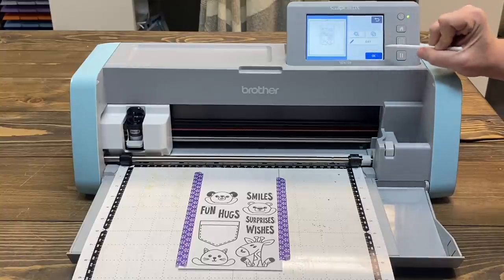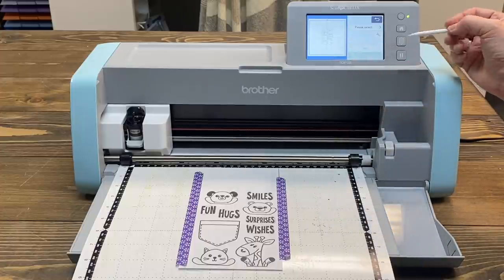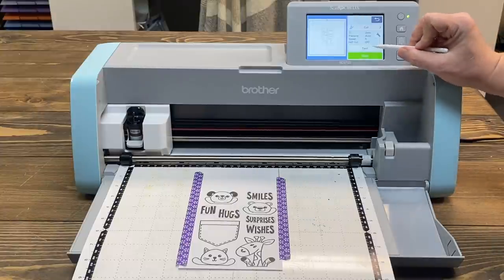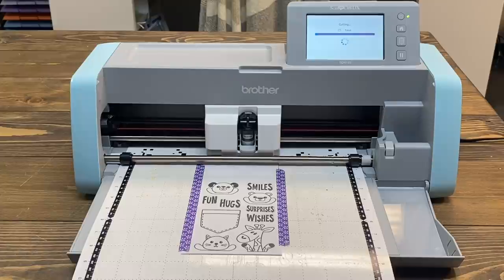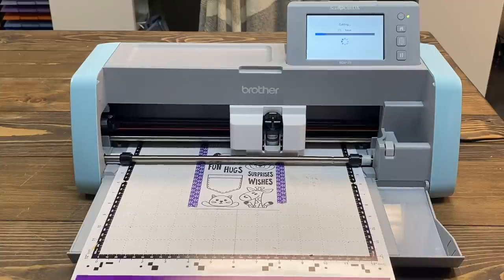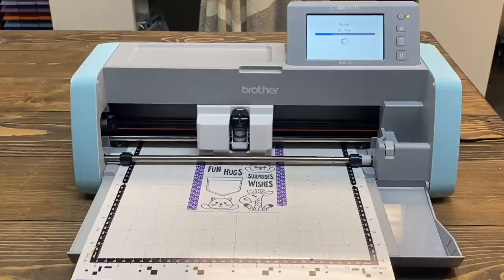Now we're ready to cut, so I'll say okay and it will process. Look — it shows me an outline of what it's going to cut, which is really cool. Then it says 'Please select Cut.' I can tell it to start. It'll do a test cut if you want, but I already know we're good. This is the automatic detection blade — this machine has the automatic blade, my old machine does not. Did you see how it detected the depth of my card stock? I think that is a really cool feature.